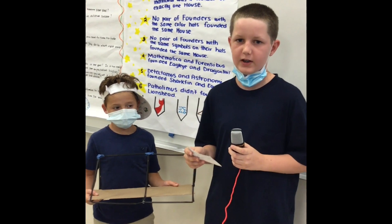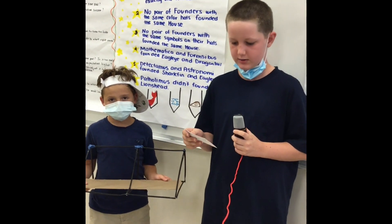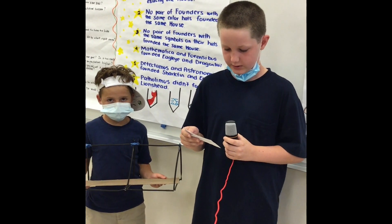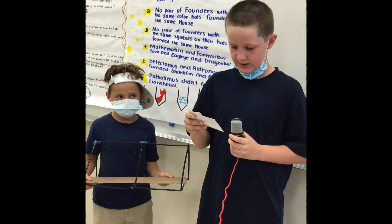My name is Cameron Wright from STEM Group 6 and I am part of the Engineering Team. Dr. Smart helped me build a truss bridge to make sure the robot could get to the other side to save the crew.